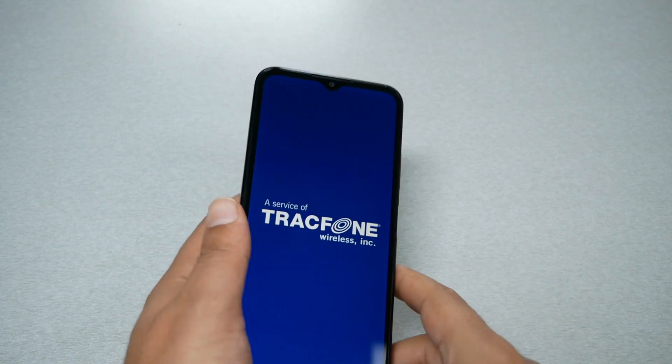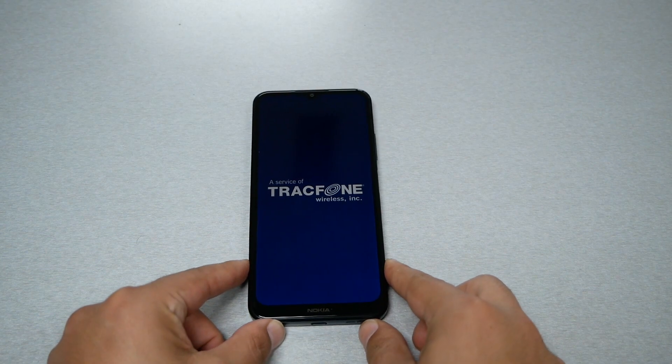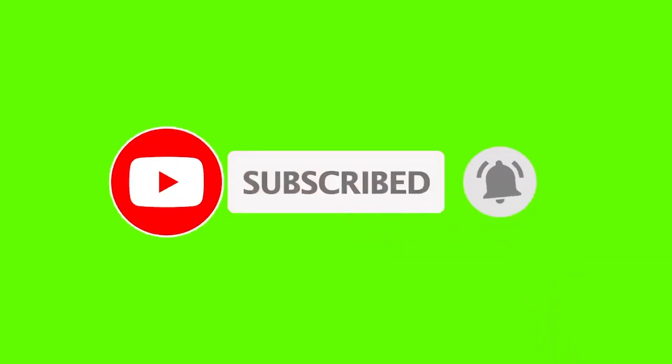That was pretty much it for this video. I hope you guys found it helpful — if you did, give it a thumbs up and subscribe for more videos on this channel. Thank you so much for watching and I'll talk to you in the next video.